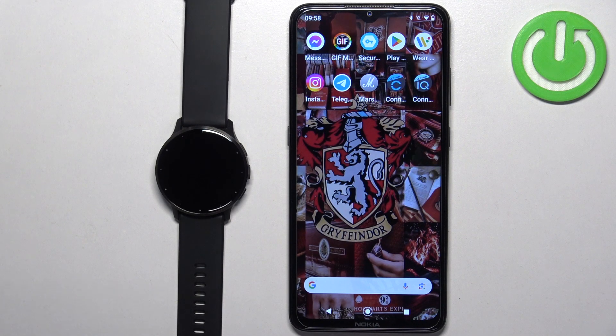Welcome! In front of me I have a Garmin Venue 3, and I'm going to show you how to uninstall applications on this watch.